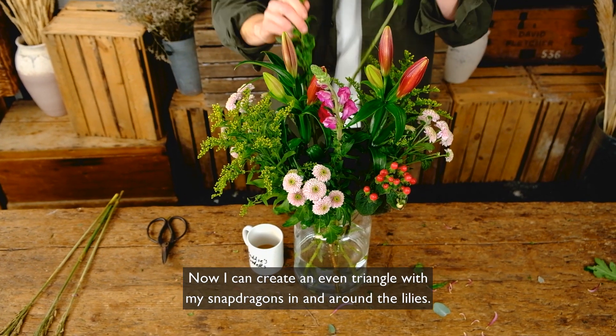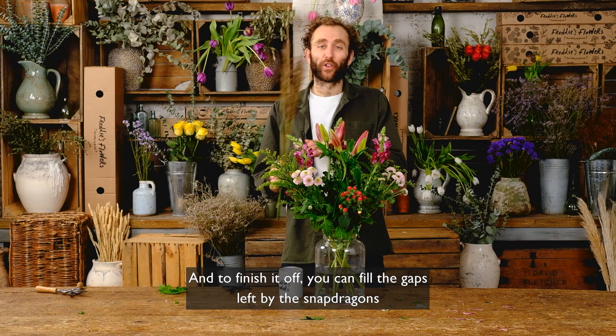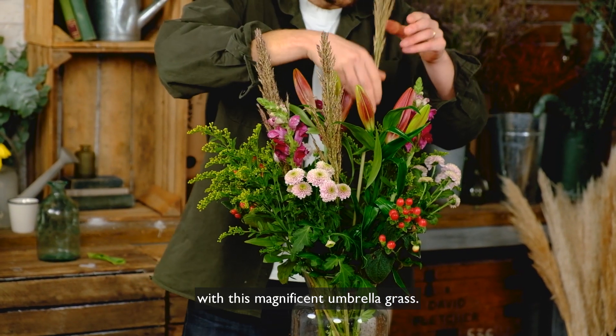Now I can create an even triangle with my snapdragons in and around the lilies, and to finish it off you can fill the gaps left by the snapdragons with this magnificent umbrella grass.